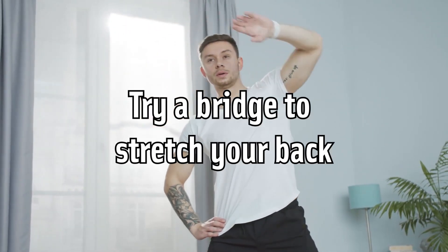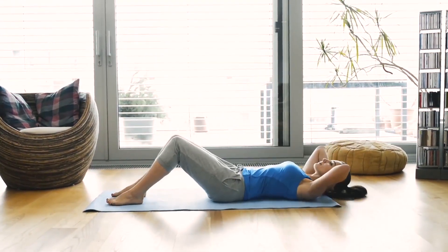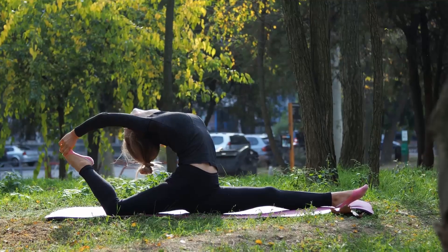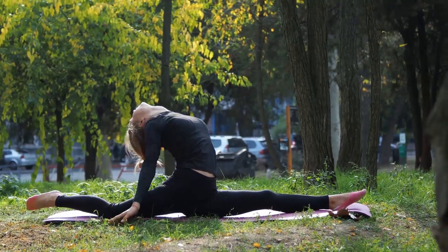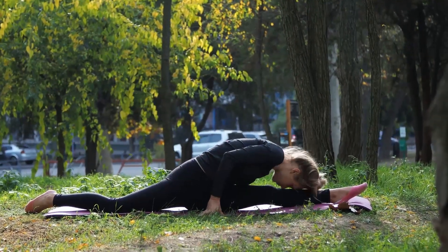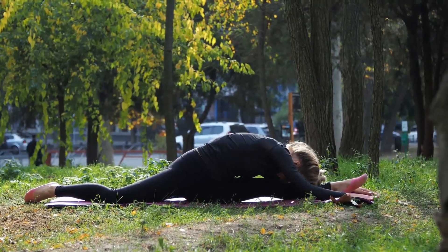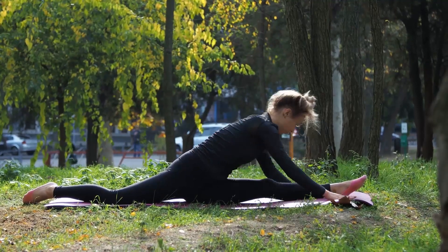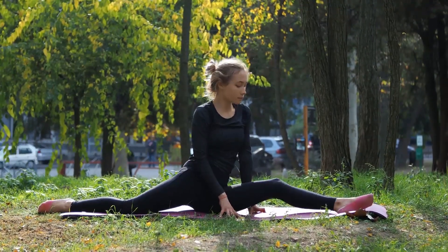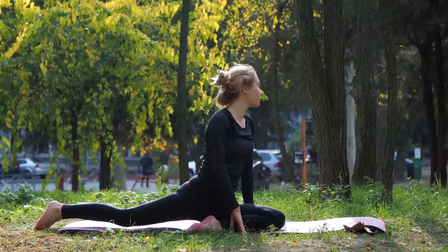Try a bridge to stretch your back. The bridge is a good whole-body stretch that targets your back as well as stretching your chest, legs, and core. Begin by lying on the floor on your back with your knees bent at 90-degree angles and your feet flat on the floor. Press your arms and palms into the mat on either side of you and lift your hips until your body forms a bridge with your thighs roughly parallel to the floor. Hold the bridge for 5-10 seconds, breathing deeply, then release to the ground. You can repeat this 3-5 times. For something more challenging, get into the bridge and then raise one leg towards the ceiling, release, then repeat with the other leg.